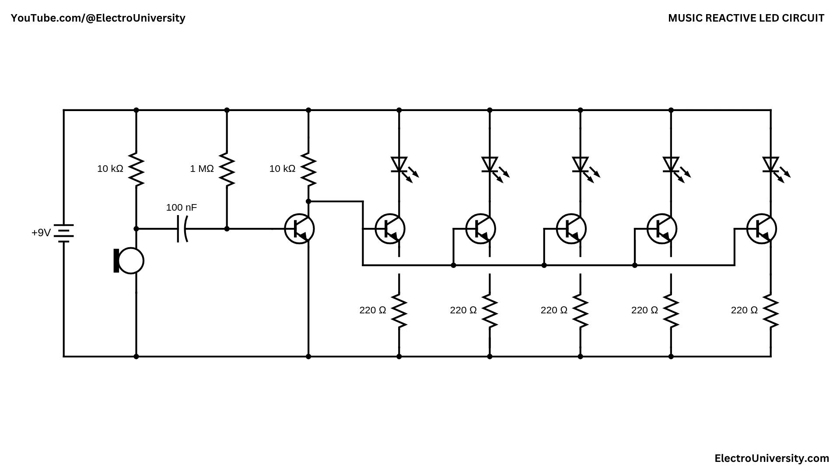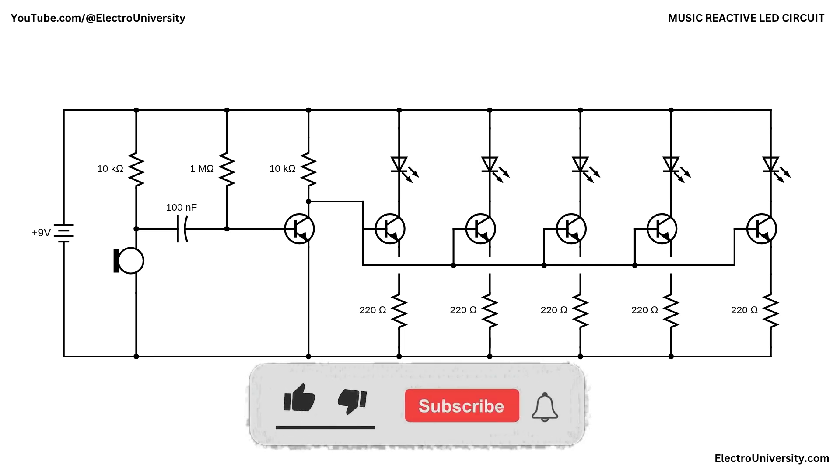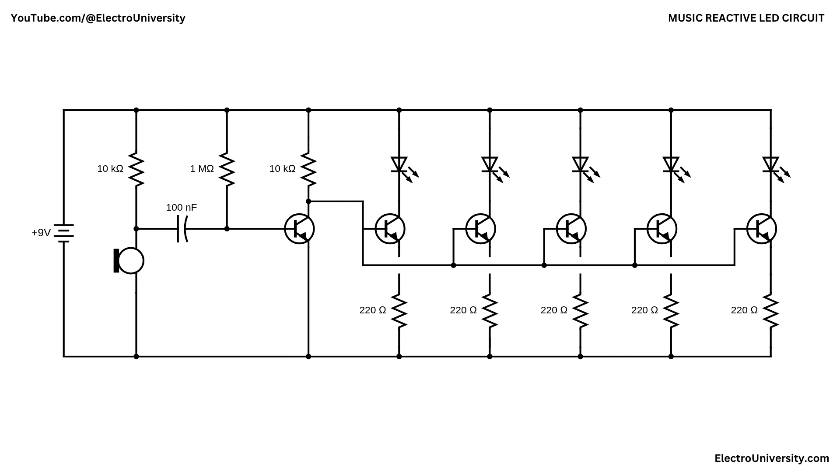I hope this video has shown you how to make a music-reactive LED with BC547 transistors. If you found this video helpful, give it a thumbs up, consider subscribing for more electronics tips and tutorials, and hit the bell icon to never miss an update. Thanks for watching, and I'll see you in the next video.